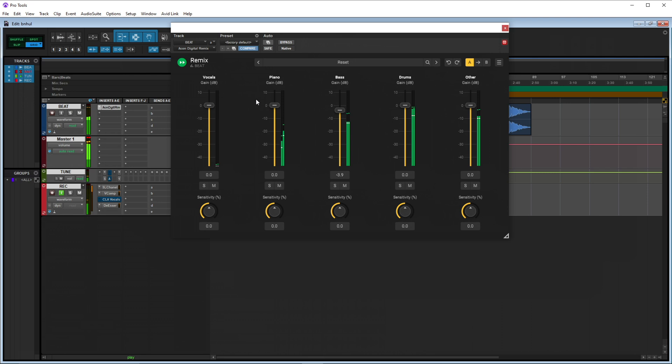We have vocals, piano, bass, drums, and other. I'm gonna go through and start soloing them so you can hear. This is vocals — now this really doesn't have any vocals, so I would turn this all the way down because we don't have any vocals in here. Let's go piano — so that's the piano. And you have your bass.